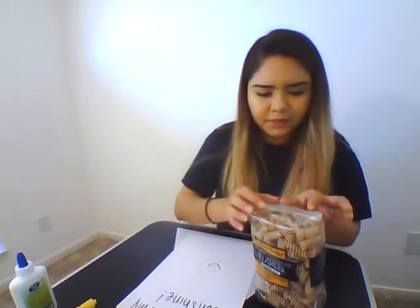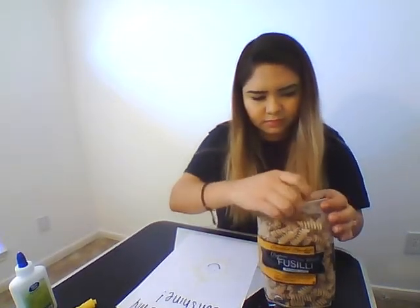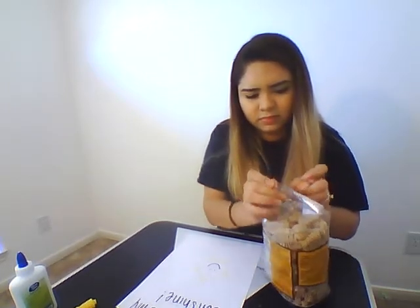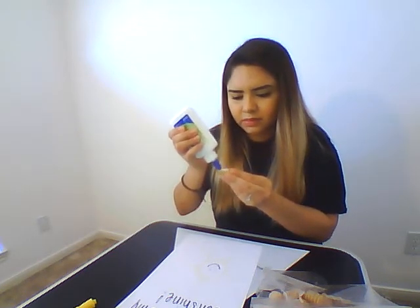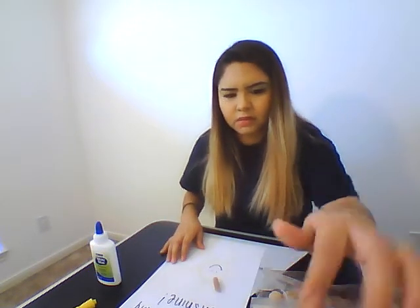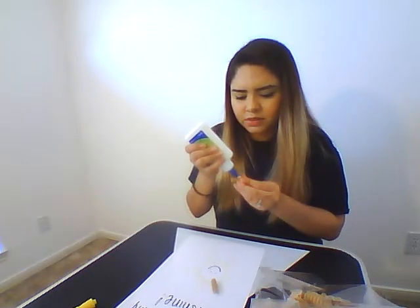And now go ahead and open up your noodle packet. You can either start by gluing first lines, or you can just get the noodle, put a little bit of glue, and stick it on. I'll go ahead and glue a couple, just to show you what the finished product should look like.